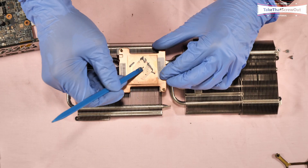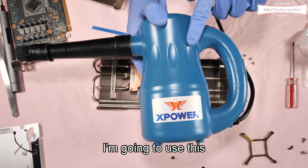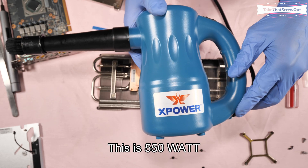I'm going to use this X Power air blower — this one is 550 watts — to blow out any remaining dust and debris.